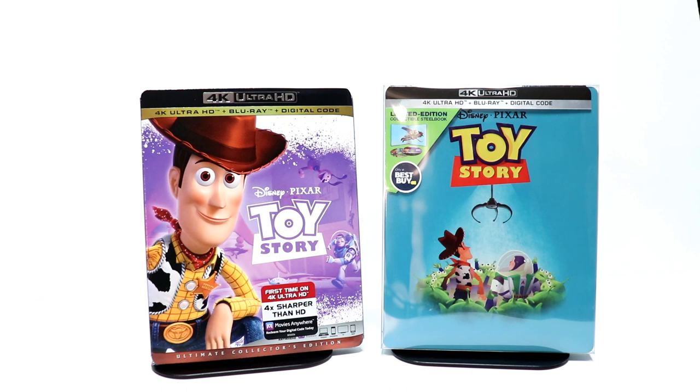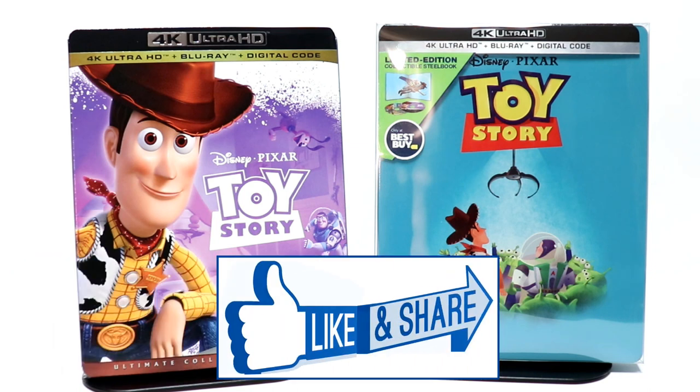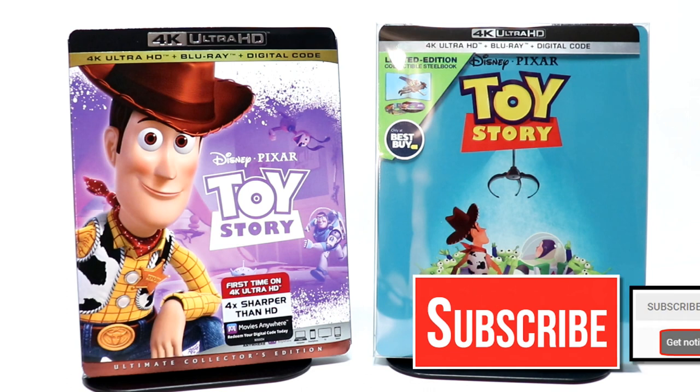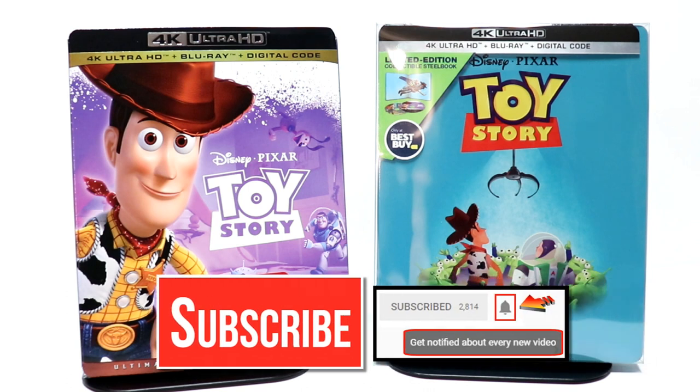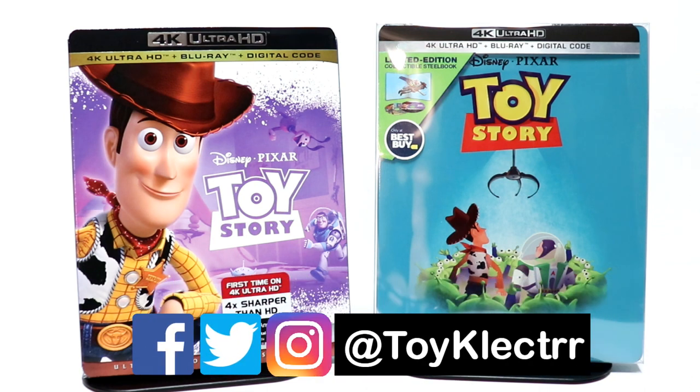I really appreciate you taking your time to watch this video. If you like what you saw here today, please give it a thumbs up and share the video. If you haven't subscribed to my channel, I'd really appreciate it if you would subscribe. If you do subscribe, please remember to hit that notification bell so that you can be notified every time I upload a new video. If you haven't found me on my social media accounts, I'm on Facebook, Twitter, and on Instagram. So you can find me there and we will see you next time.